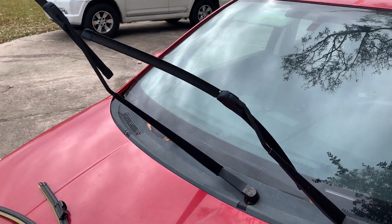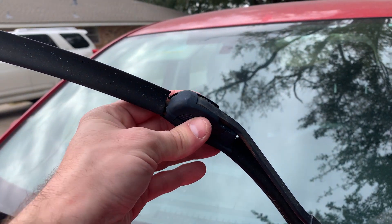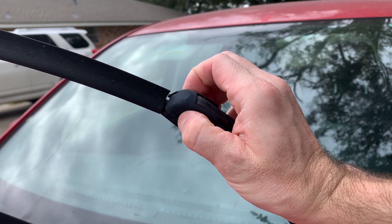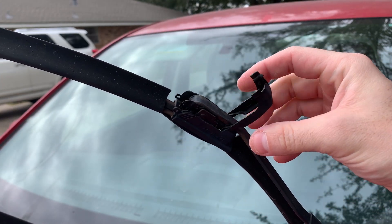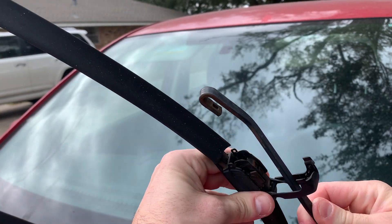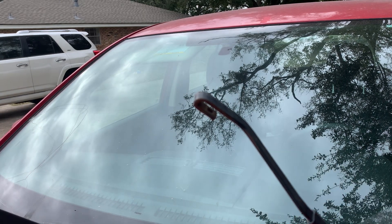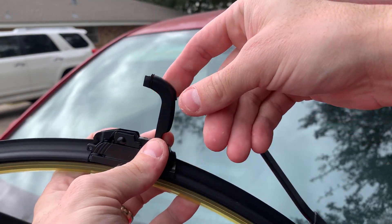What we're gonna do is come up — I already have these pulled up — but you're gonna pinch this little tab right here, and the front part should just pop up. At that point you just kind of push it down and get rid of it.